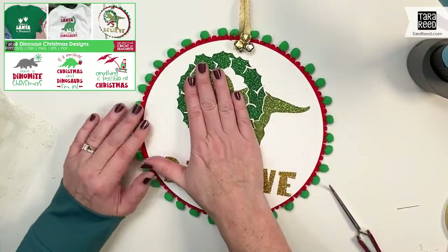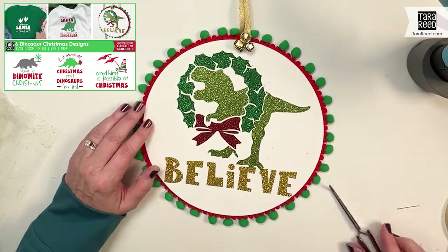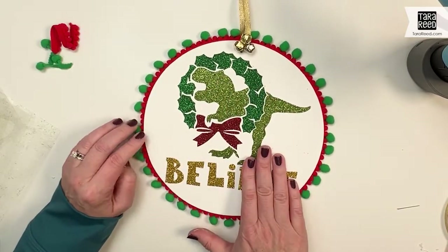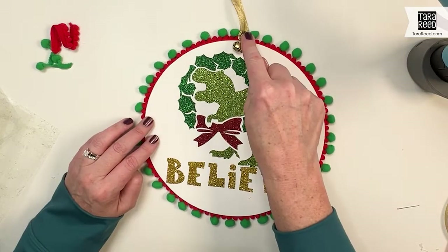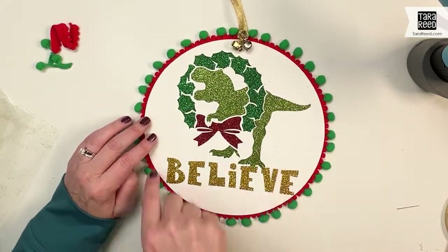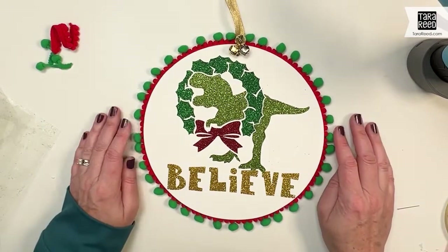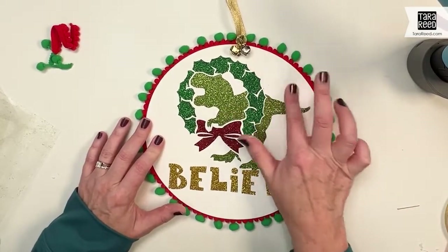So this is using one of the designs from my Dinosaur for Christmas cut file bundle, which you can use with your cutting machines. Dollar Tree wood, jingle bells from the Dollar Tree, some trim, paint — easy and wow. Some child is going to love this.